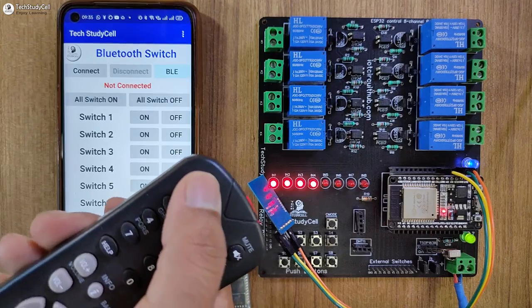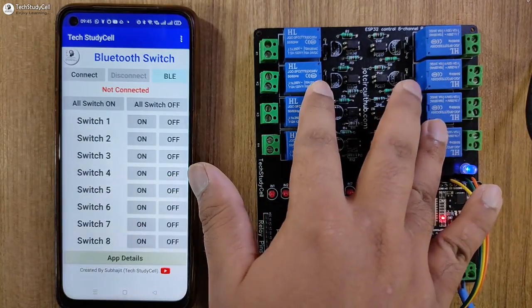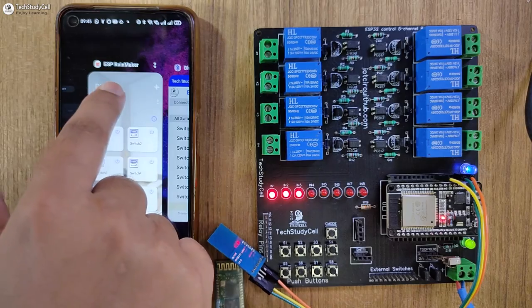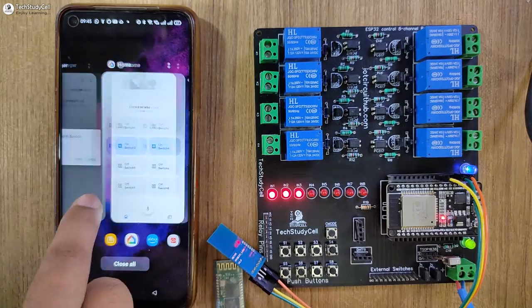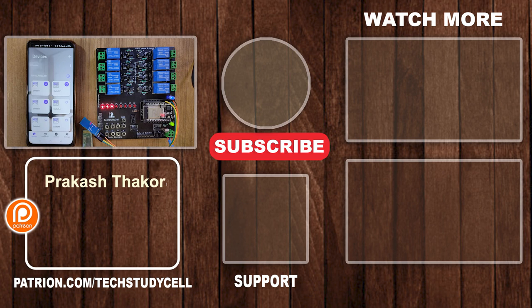So let me turn on some relays, and I can use this button to turn off all the relays. This is a very useful IoT project, as you can control the relays with Bluetooth, IR remote, and manual buttons. And apart from that, you can control the relays with ESP Rainmaker, Amazon Alexa, Google Home, and Google Assistant — using completely free IoT tools. If you find this project helpful, please give a thumbs up and share it with your friends. Don't forget to subscribe for more such projects. Thank you for watching, have a great day.